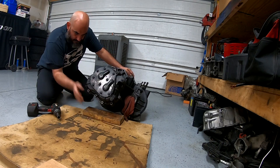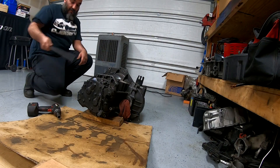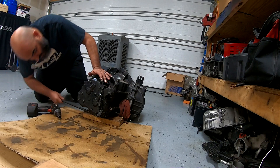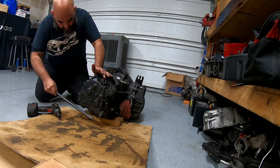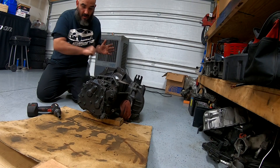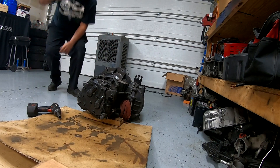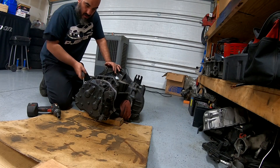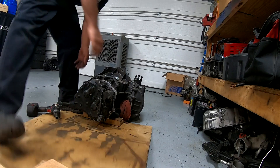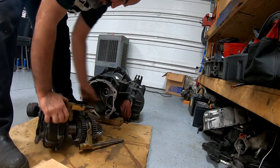Now you can take it apart. Use anything you have to pry this open - it's got a little cut on the back of this one, just hit it a little bit like that, and then get a screwdriver. There you go. Now we can go ahead and remove the whole gear set just like that.